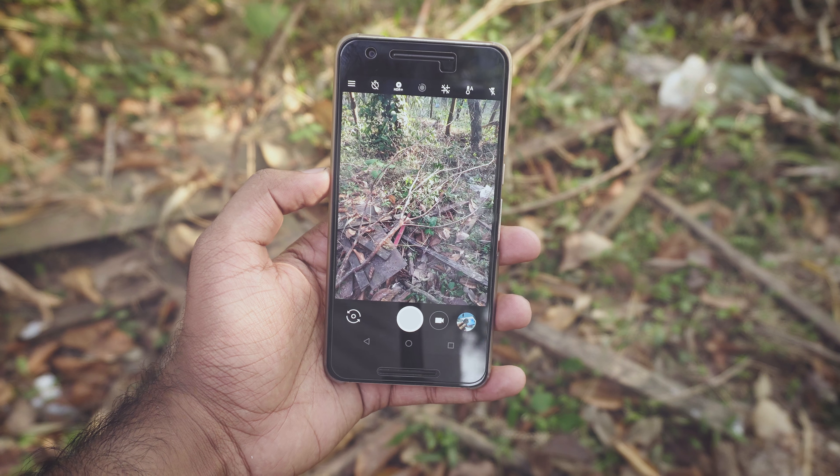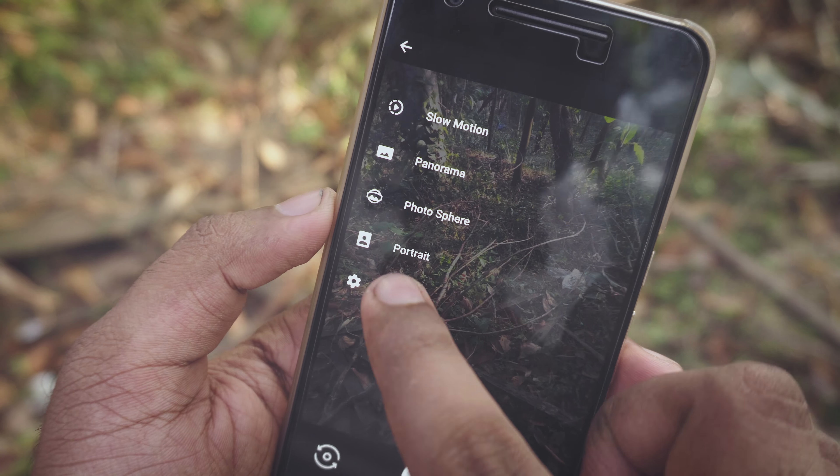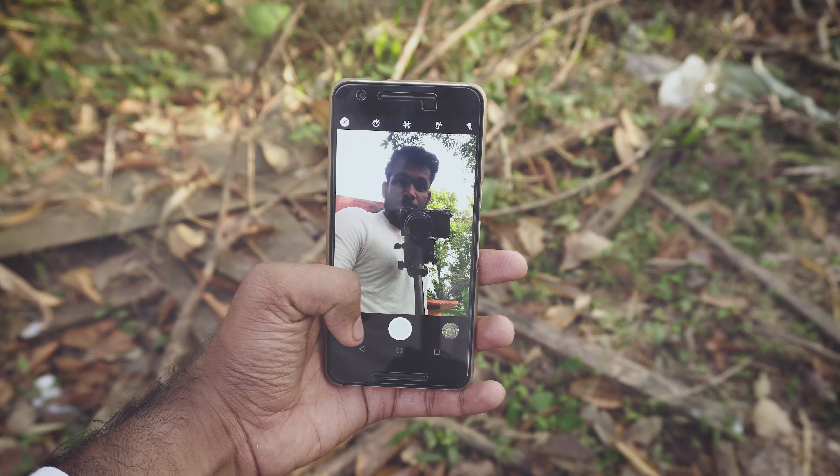It looks pretty similar to Google's camera app. To get into portrait mode, tap here, select portrait mode, just click a picture and wait a couple of seconds to get it processed.